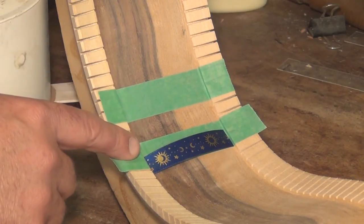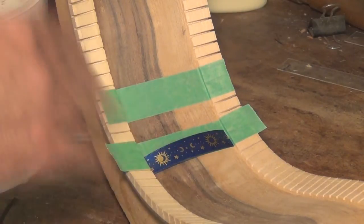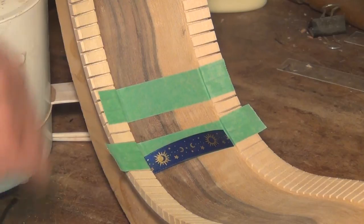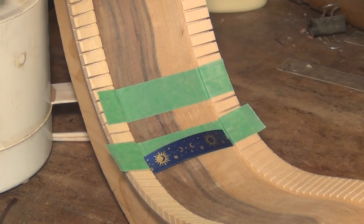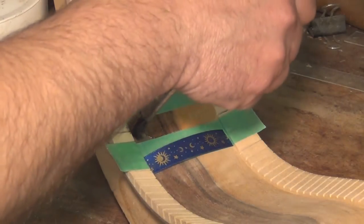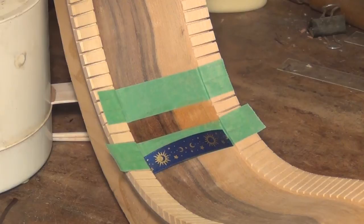I've masked off on either side of where it belongs just to keep from making a mess. I've already pre-sanded the inside of the side — it's going to be one of the last times I'll have an opportunity to do something like that. I'm going to use hide glue here. You can use Titebond or all sorts of different kinds of materials, but I like the hide. So I'm just going to go ahead and brush this on, and the tape will keep me from making too much of a mess.